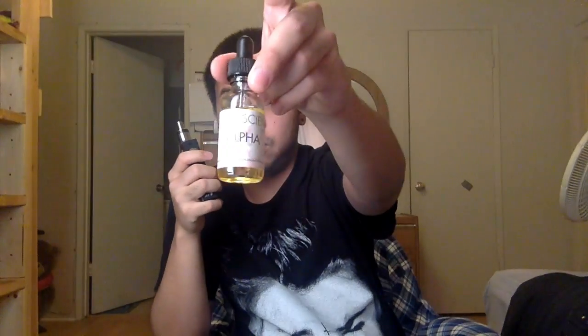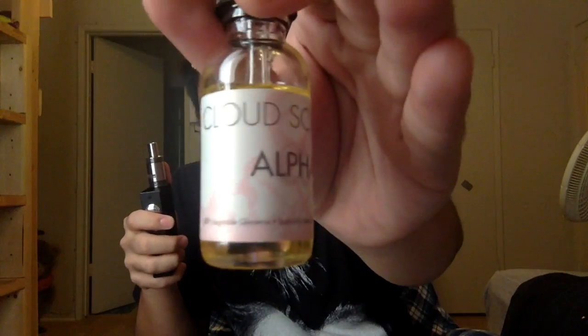Me and Shane started talking and he introduced me to Oh Face and pretty much all of Being Down. And Cloud Science — Cloud Science is the best. The Cloud Science Alpha, that stuff is one of the best.